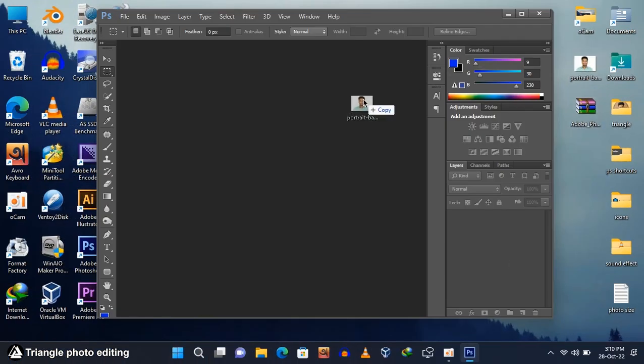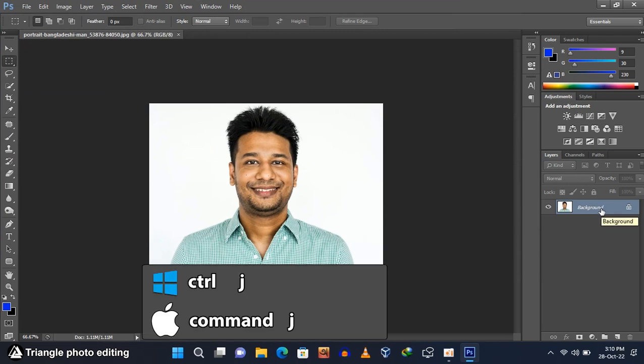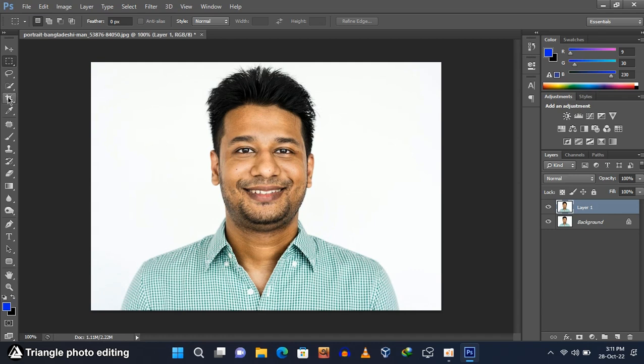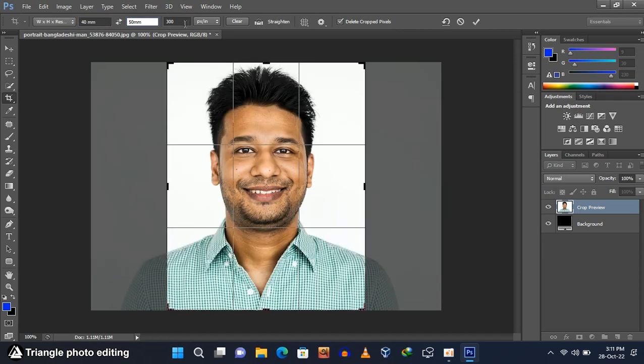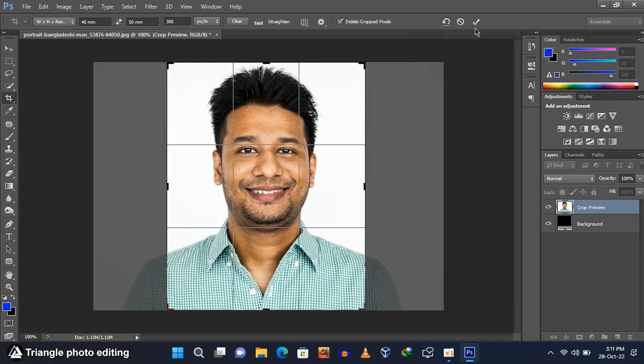First, open Photoshop and import the photo. Create a duplicate layer by pressing Ctrl and J on your keyboard. Now select the crop tool from the toolbar and set the WH and resolution option. Set the cropping size to 40mm by 50mm and resolution to 300 pixels. Adjust the cropping scale and click the crop icon to crop the photo.